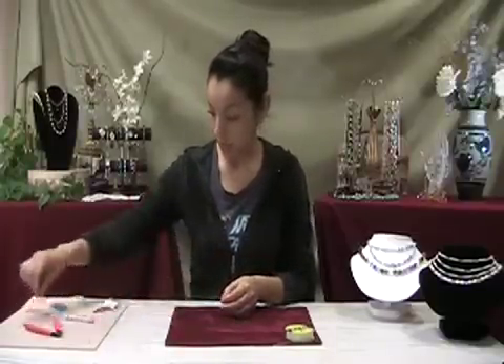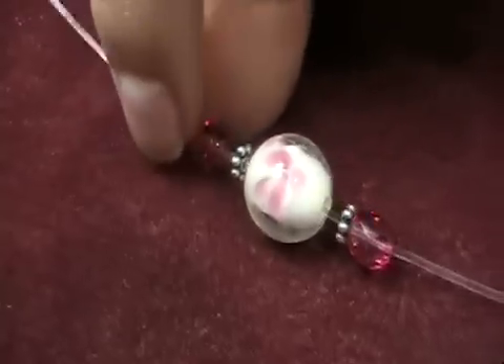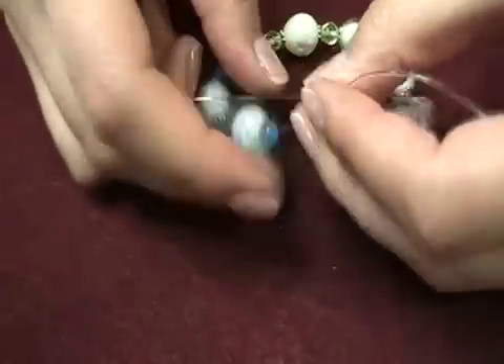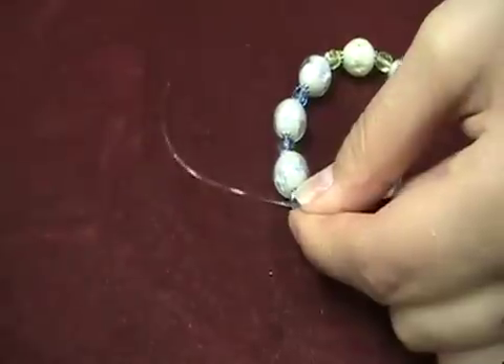Now simply string your beads. Connect the ends using a square knot, and if desired, finish with a drop of super glue for added security.